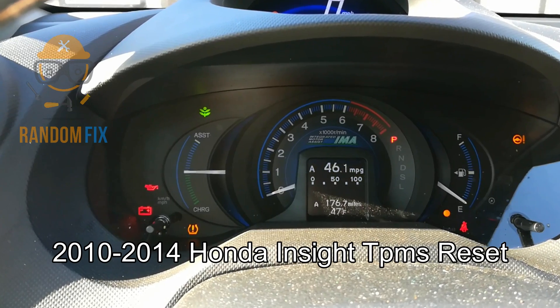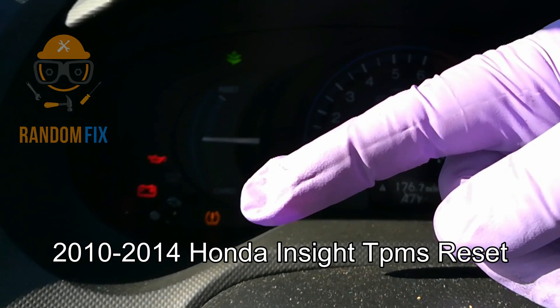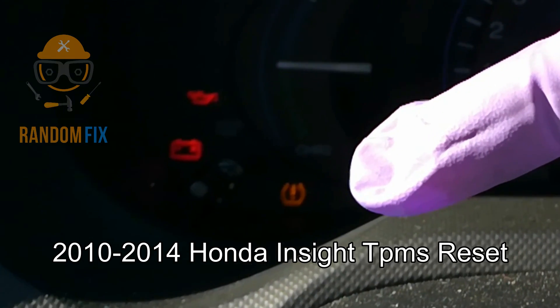Hello world, this is Random Fix and today I'm going to show you how to reset your TPMS light on your Honda Insight. Follow along and let me show you how to get this done. And if your light is blinking instead of being solid, check the description box below for that.